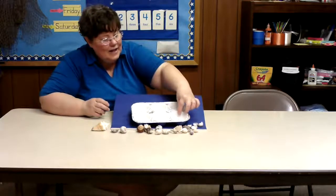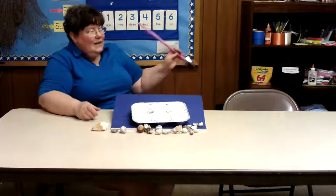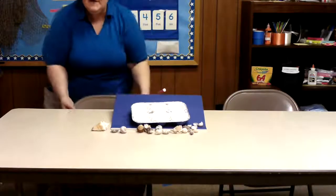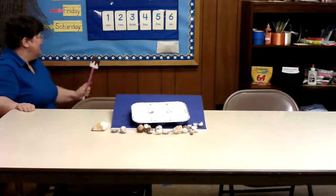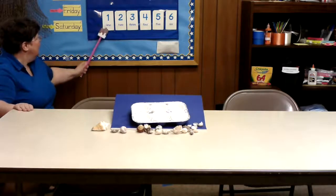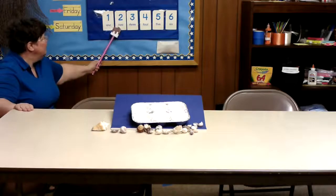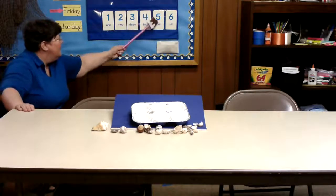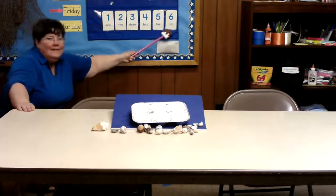And we're going to count very quickly using our numbers here. From one to six. Here we go. One, two, three, four, five, and six.